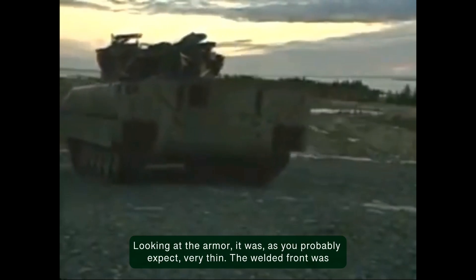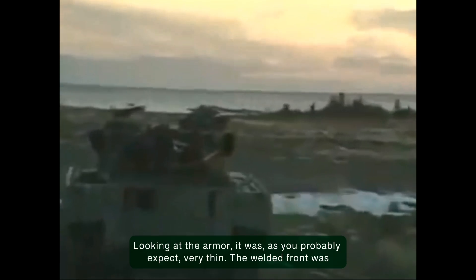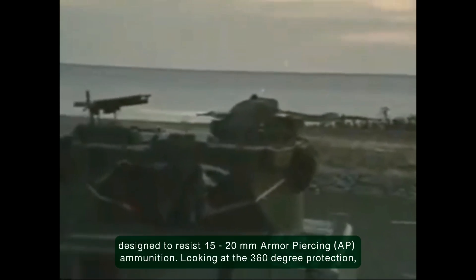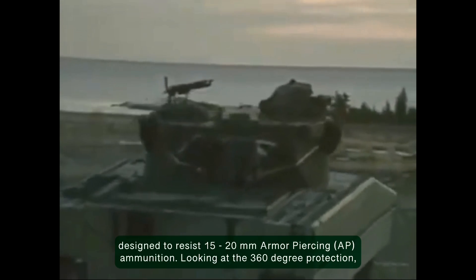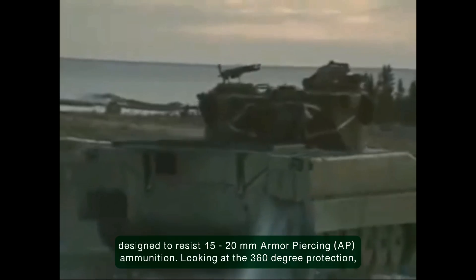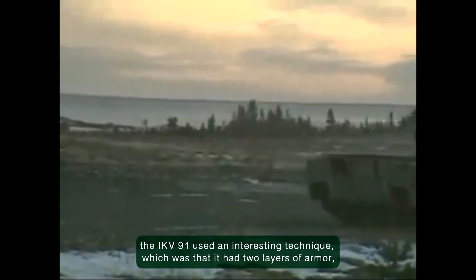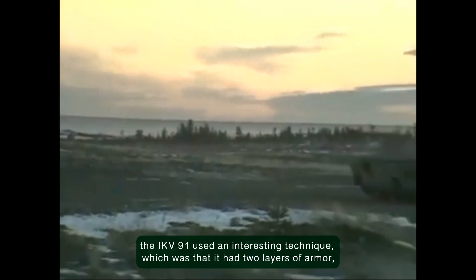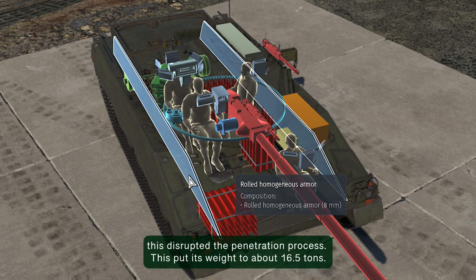Looking at the armor, it was, as you probably expect, very thin. The welded front was designed to resist 15-20mm armor-piercing ammunition. Looking at the 360-degree protection, the IKV 91 used an interesting technique — it had two layers of armor with a gap in between. They used this gap to help against incoming HEAT ammunition because this disrupted the penetration process.